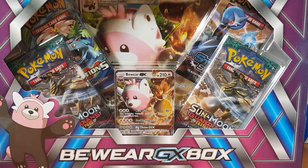Yo, what's going on? Richasaurus here bringing you guys another pack opening. Sorry I haven't been uploading as much recently. I've actually been in Japan exploring the Pokemon world, and man, have I got some goodies.